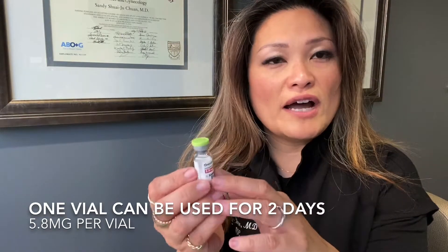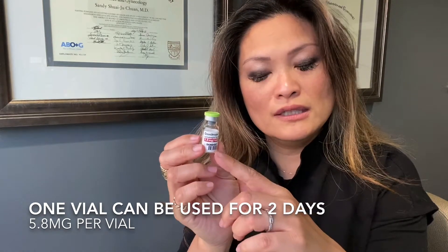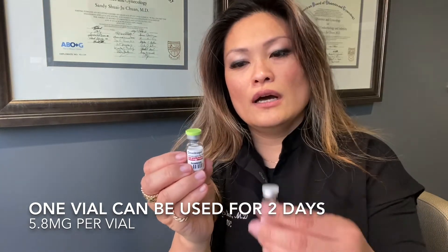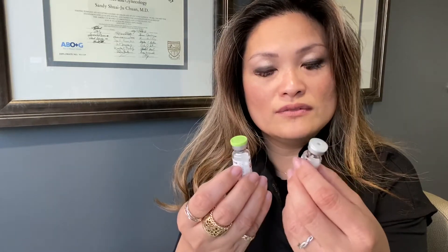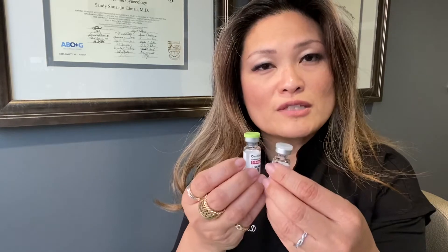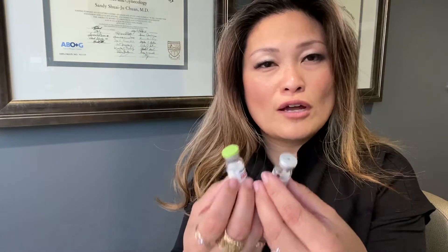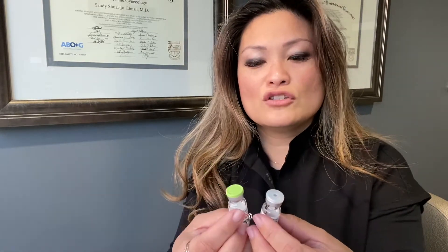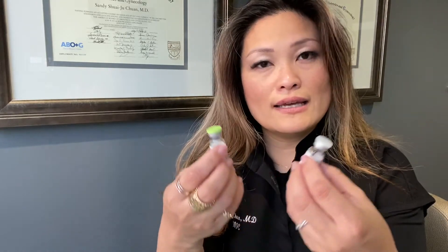In this vial you get 5.8 milligrams per vial, and that provides for two days of dosing. Once you mix these together, please remember this is a two-day dose, so you do not want to inject the whole thing in one evening. This is a very expensive medication, so you want to spread it out to the appropriate time frame. I'm going to teach you how to mix these and do your injection.